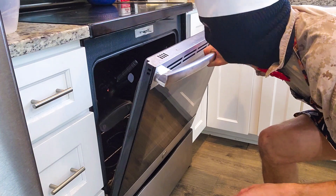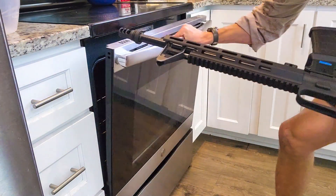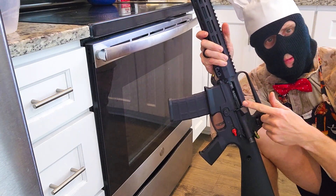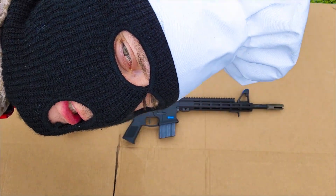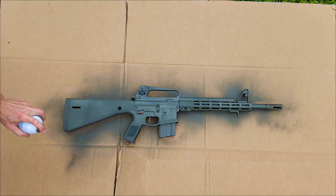Looks like we're just about done. Excellent. So we didn't quite have the proper ingredients for the ejection port cover. And now, for the garnish — which is your special special mix.